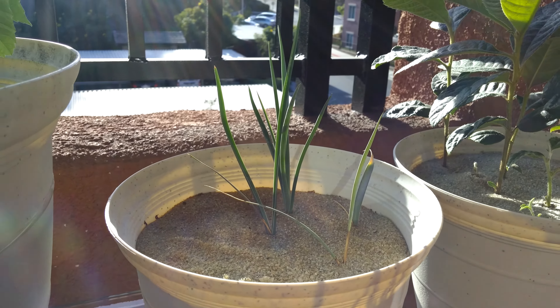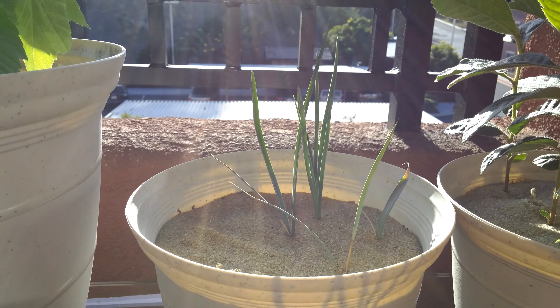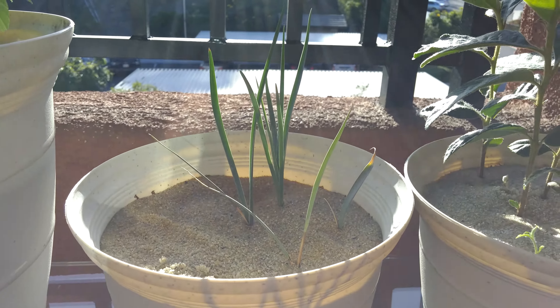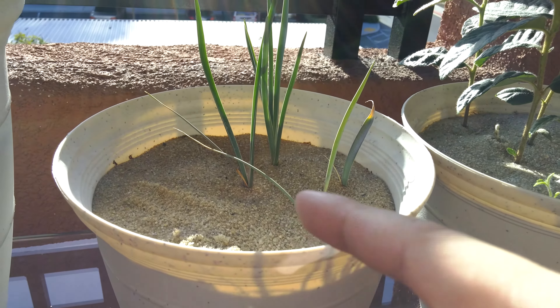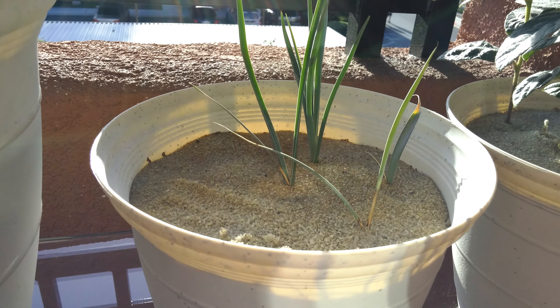I think there's probably some mechanism of biological warfare going on between these siblings. The best plant basically wins out and kills everything else through chemicals that inhibit the growth or even kill the other plants around it.